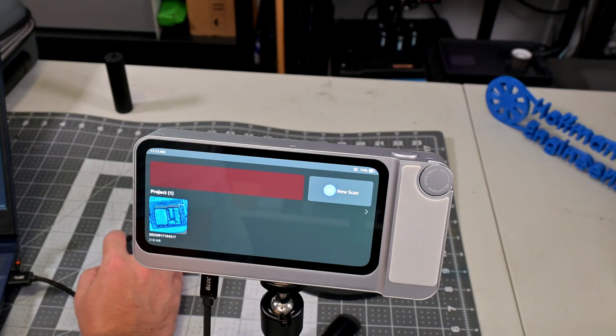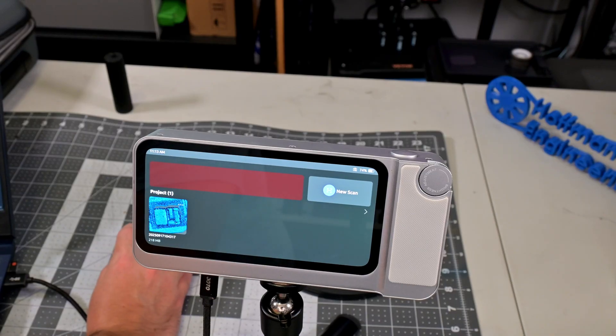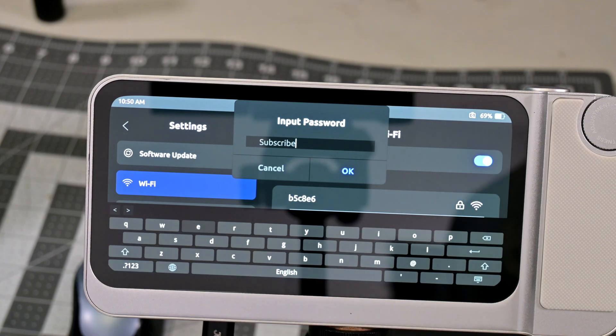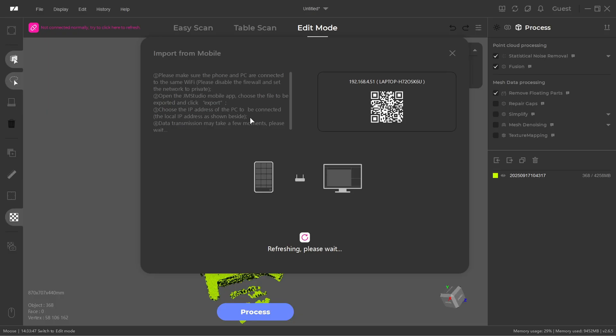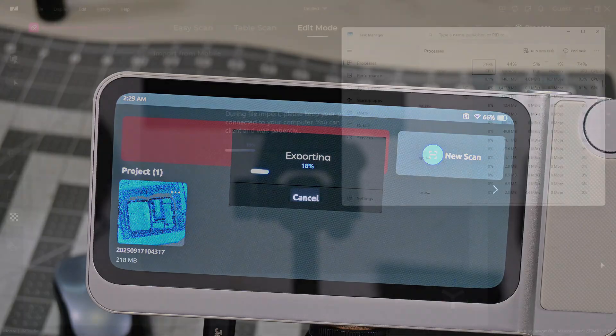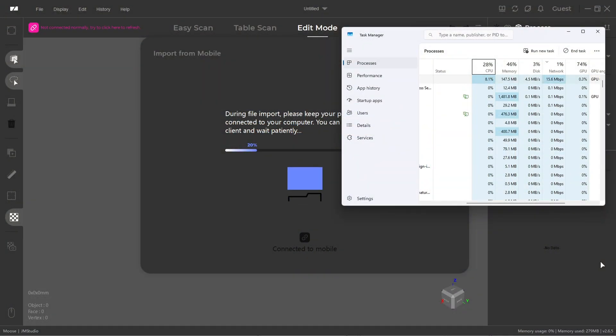To transfer files to your computer, you have to use Wi-Fi — the USB-C port is only for charging, so there's no tethered scanning and no file transfer via USB. You connect to your network, and on the computer you need 3D Maker Pro's JM Studio software installed. Within JM Studio, select Import from Mobile, get your computer's IP address, then on the Toucan select Export to Computer and enter that IP. The transfer is very slow — even on 5 GHz Wi-Fi, it transfers at only 12 to 17 megabits per second, around 2 megabytes per second, meaning a 4 GB scan can take over 35 minutes to export. This is one of my least favorite parts of the Toucan.